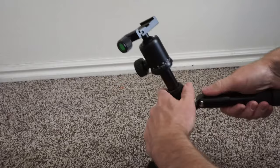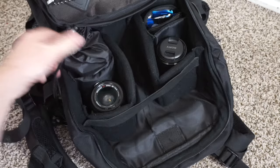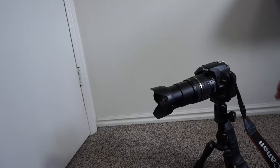The tripod is really easy to put away and it can be collapsed in just a matter of seconds. It's really easy to store — you could store it in a lens compartment or on the side of your camera bag.